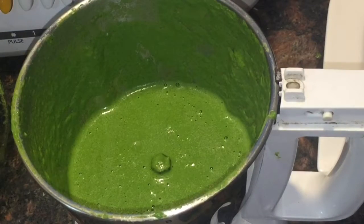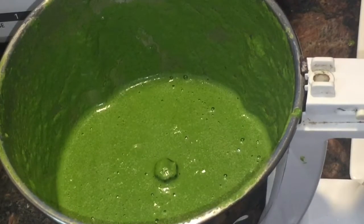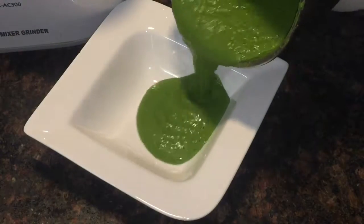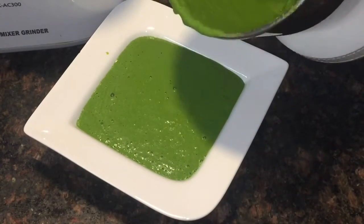The chutney is ready now. Since we have added enough cashew nuts into this, the consistency of the chutney is not too thin. This is very healthy and tasty.